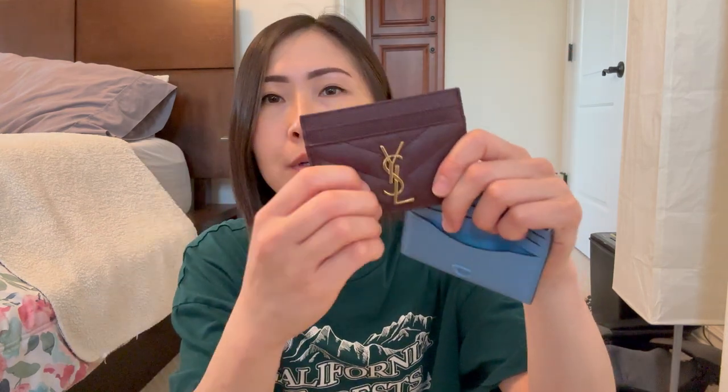I have this YSL card case for comparison. It's a beautiful leather and very durable, but these slots are a lot stiffer. If you actually try to stuff cards, you can fit a lot more in the Coach one compared to the YSL. They're roughly the same size, but the Coach one is so much more malleable and priced much better. You're buying for the brand with YSL, but the Coach card case is just as great. You can definitely fit two cards per slot, though if you put two per slot on one side it gets tight on the other. I've been putting two cards per slot on one side, one per slot on the other, and can still fit a couple of folded bills.